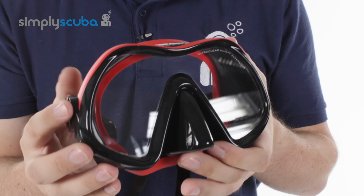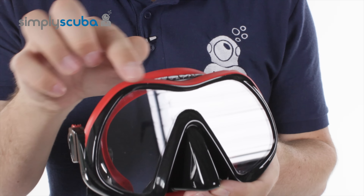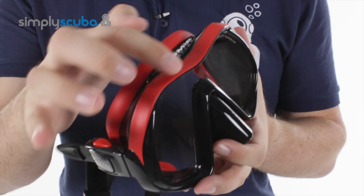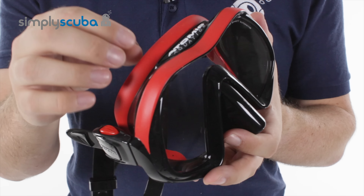What's new about the Venom Frameless Mask is this material here. It's much more obvious on the red version — everything that's red uses Atomic's Gummy Bear Seal.